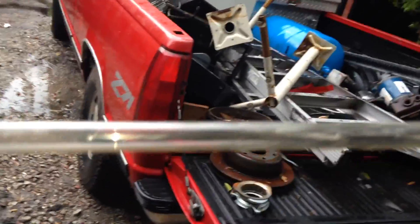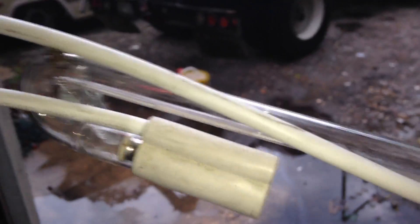This is the clear one, so it's just going to glow the real neon color of the gas. The other ones that glow are all different colors — they're coated on the inside with some kind of phosphor coating. So this is a nice one; that's about a five-footer there.